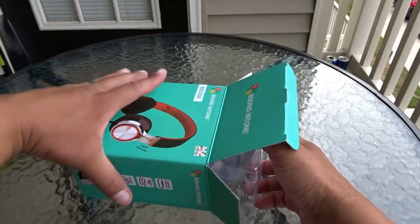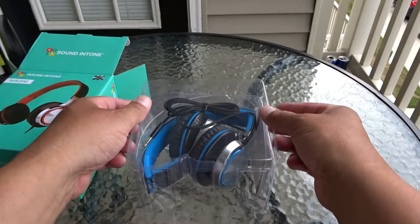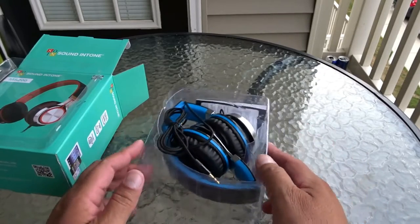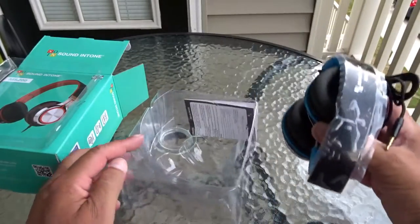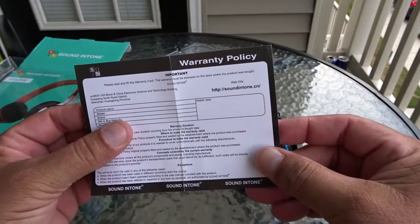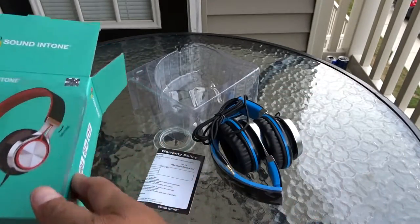This is something really affordable, not expensive, but it's supposed to promise very good quality and also really good design and portability — as you guys can see, it's foldable, and the best part is it's not expensive. They include right here some information on the warranty, and there's a website right here — Sound in Tone — just like we see on the box.